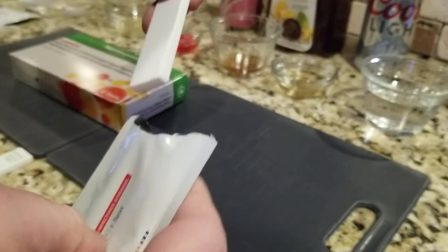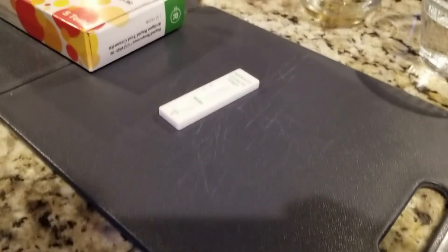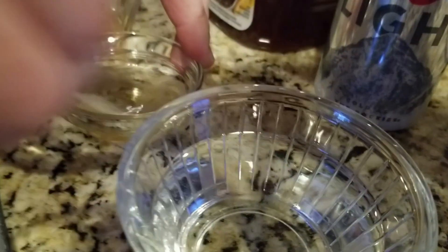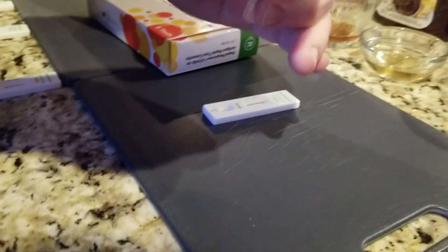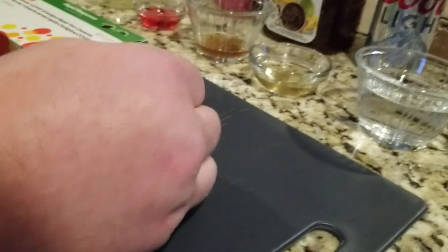Next we will have the beer. Let's put it in here. One, two, three.